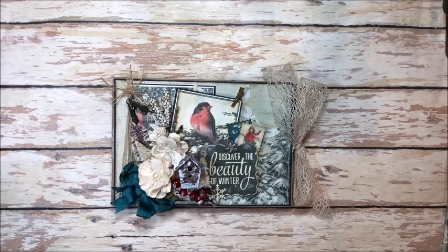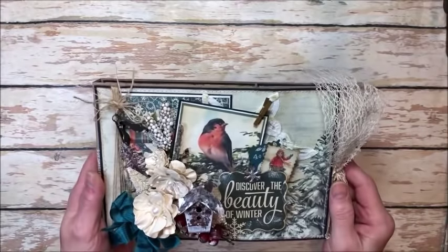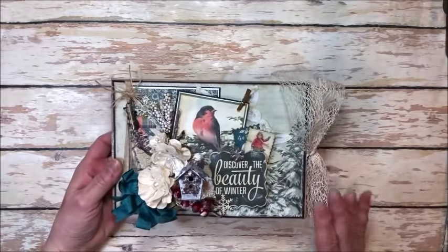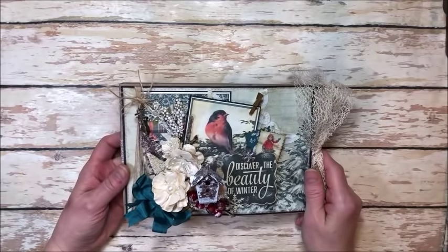Hello friends, it's Kathy Clement with Kathy by Design. I'm so glad you could join me here today. I have a gorgeous winter project to share with you. This is a really fun waterfall folio with a pocket. I have a tutorial to help you build the base and all the mechanisms that follows this little tour.